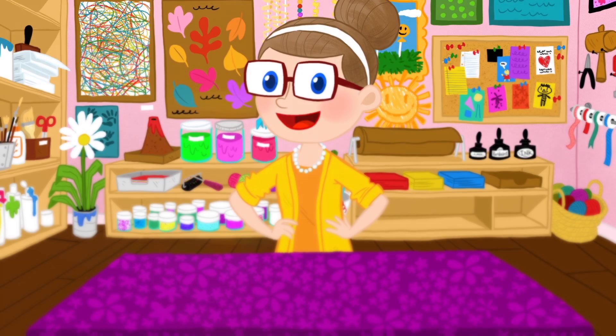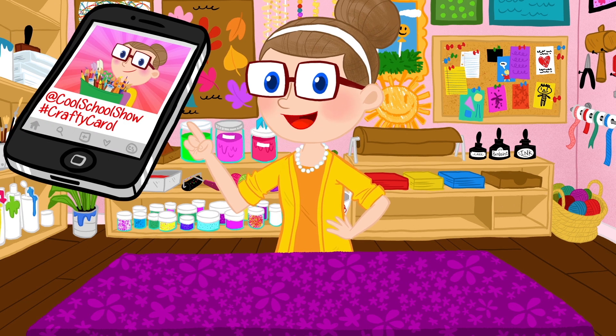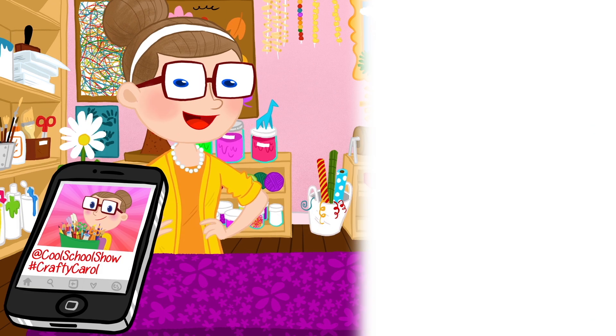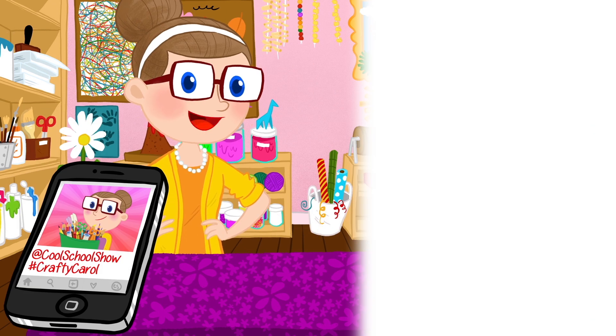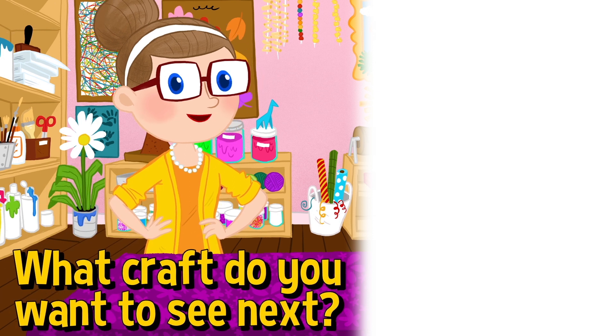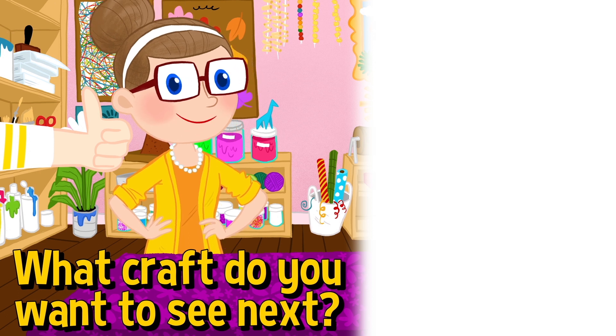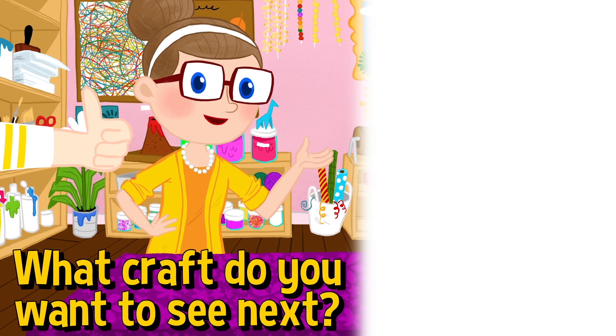So there you have it! If you make this craft, I want to see how it turns out. If you're a grown-up, take a pic, post it to Instagram, make sure you tag Cool School Show, and tag me, hashtag CraftyCarol. Comment below to tell me what craft you want to see next, and make sure you hit like and subscribe, and don't forget to click the notification bell so you never miss a craft! I'll see you next time! Bye!